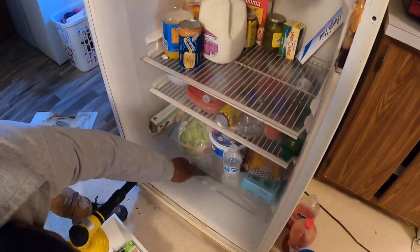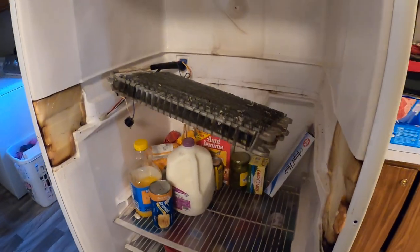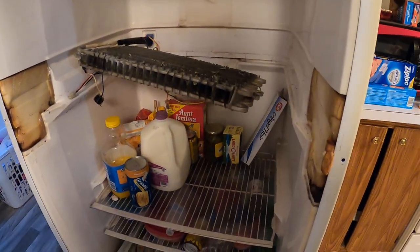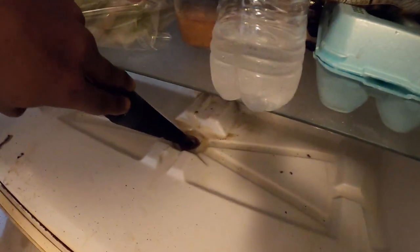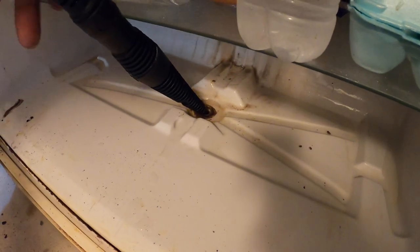Appliance Boot Camp. I hadn't seen one of these type refrigerators in a long, long time. This is the one where the defrost water actually runs through the back wall of the refrigerator, then it comes here at the very bottom — and that's where the hole goes out.